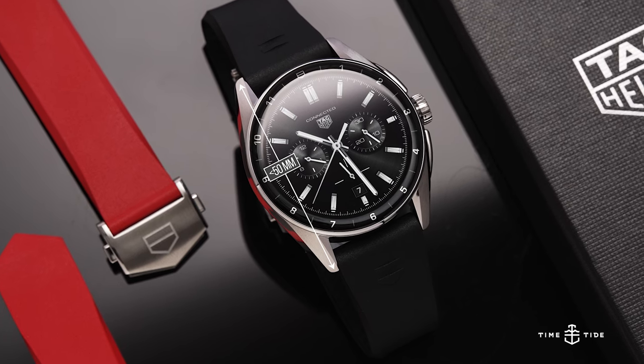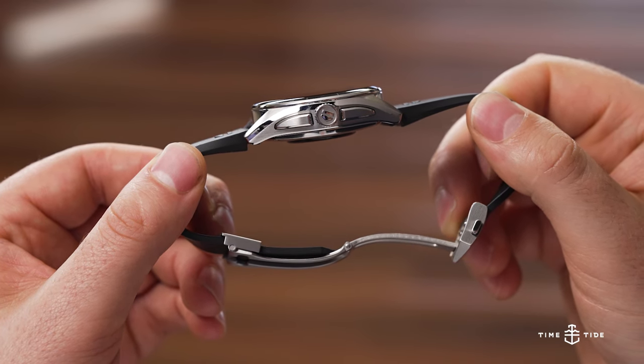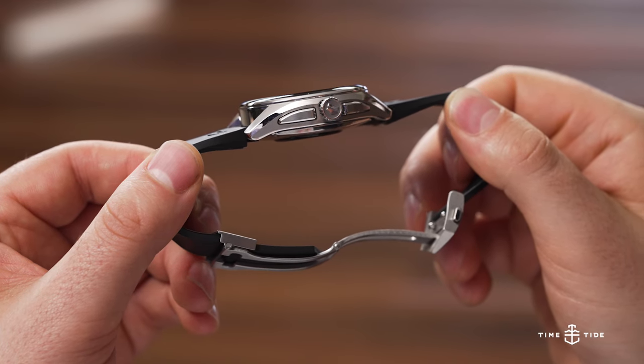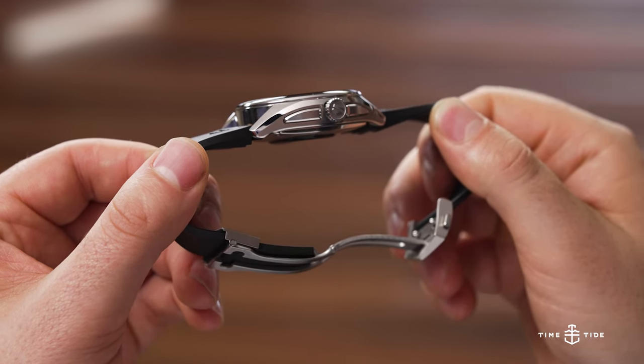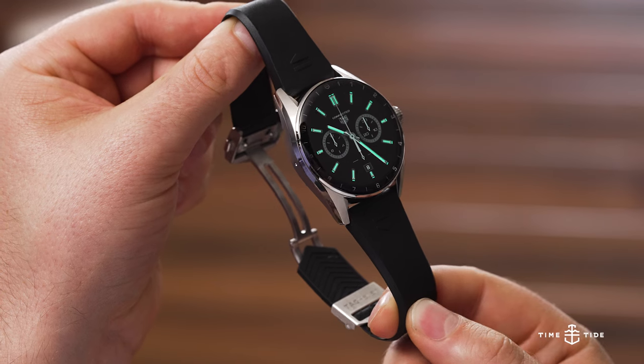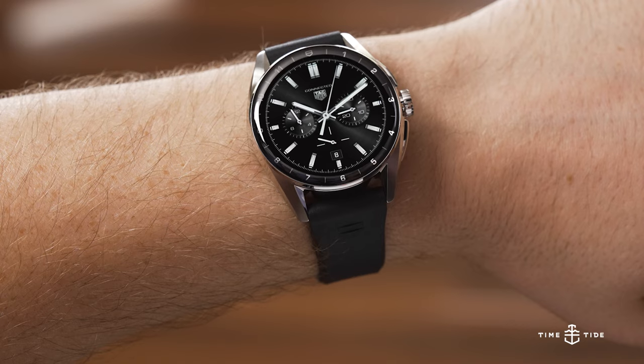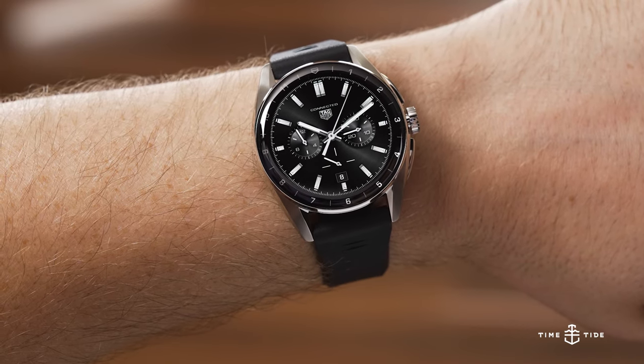It fits well within my 7-inch wrist, sitting under the 50 millimeter lug-to-lug mark. The second criteria for fit and feel is thickness — how much does this rise off the wrist? Because it has such a nicely sculpted case with quite a wide chamfer creating almost a pebble-type profile, we see that it is 14 millimeters. That's not small, but when you consider the sculptured nature of the case, it feels thinner than that. The weight on wrist is 95 grams.